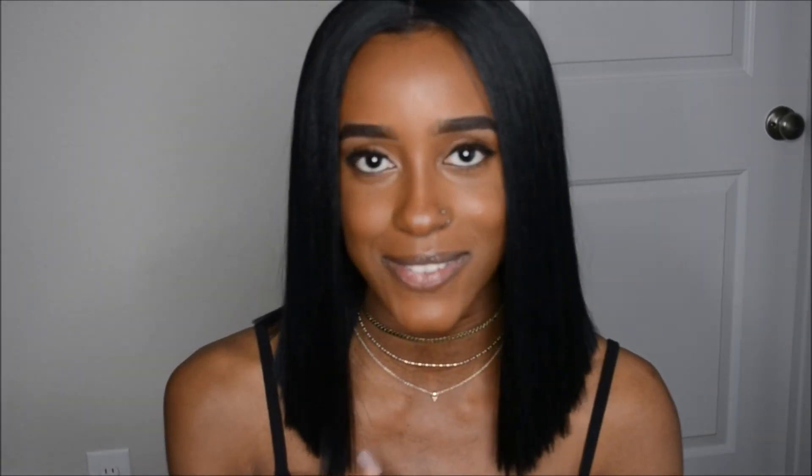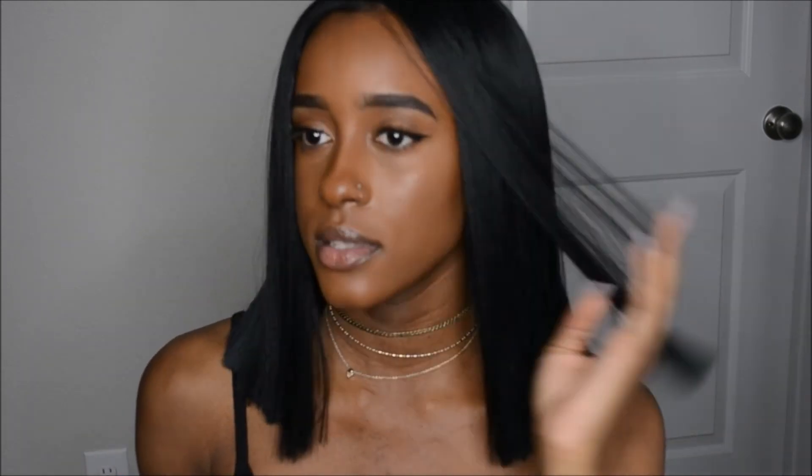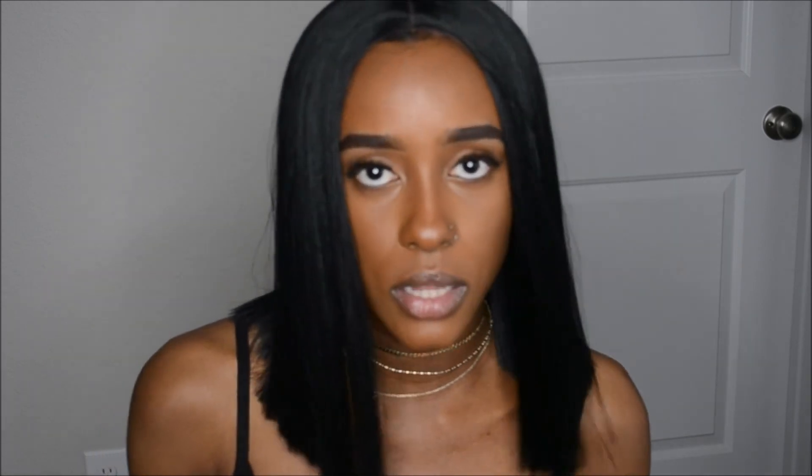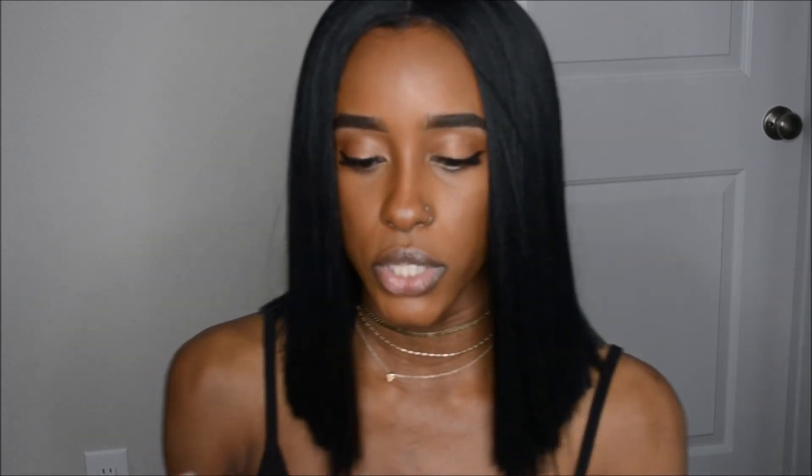As I said before, this is my very first wig and I really love it. It took a minute for it to grow on me, but honestly this is the best wig and it was so affordable — it cost me only $40, plus shipping. I'll have it all linked down below where I ordered it from so you guys can get one as well. This is the package it came in.